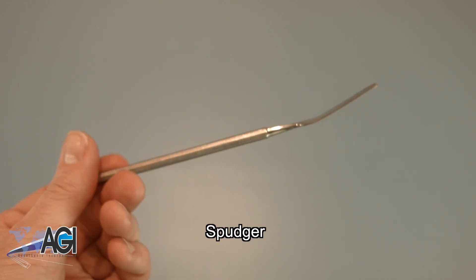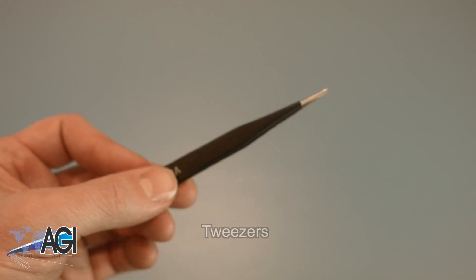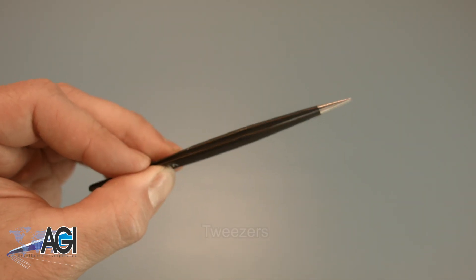You can use either plastic or metal, whichever you prefer. If you have tweezers, you may also want to have them handy as they might be useful when dealing with small parts.